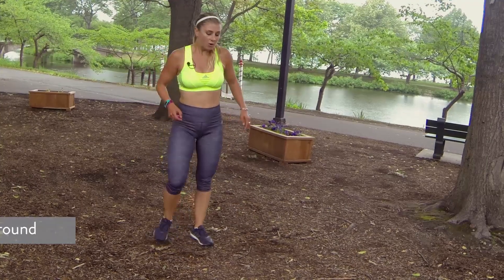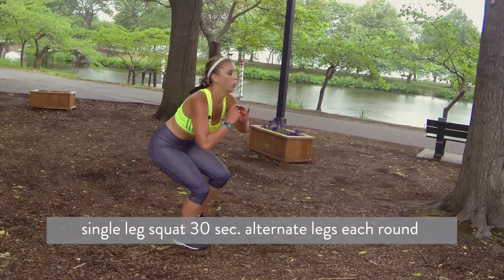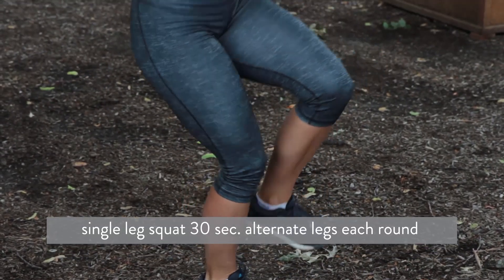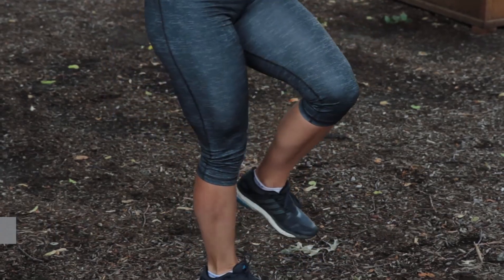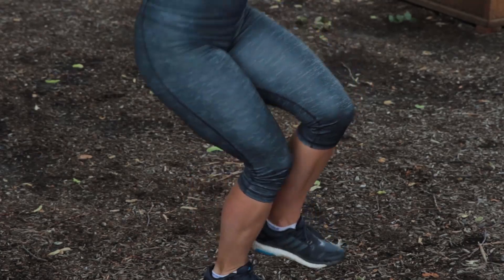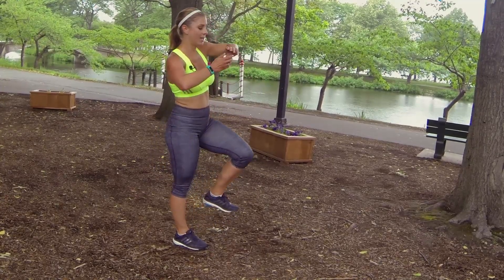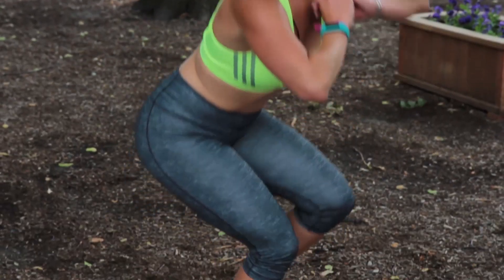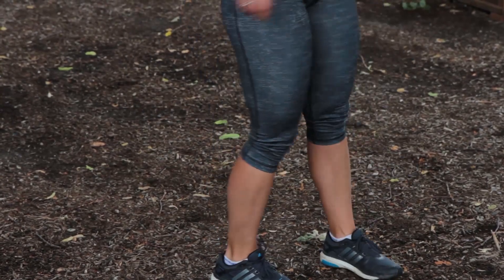Shake it out. Right leg, let's go — last one. We've got two minutes left and then we're done. That's it, that's all it takes: 12 minutes, no excuses — not even rain. 7 seconds. Oh, this is hard. 5, 4, 3, 2, 1.